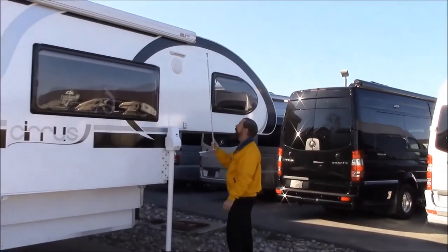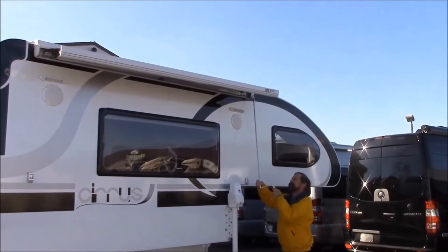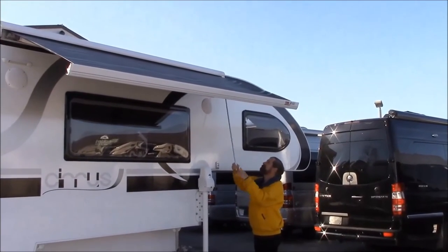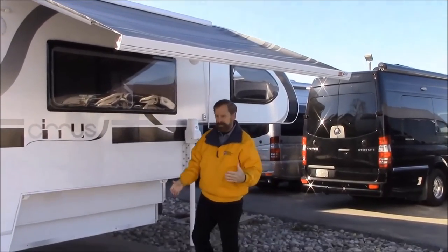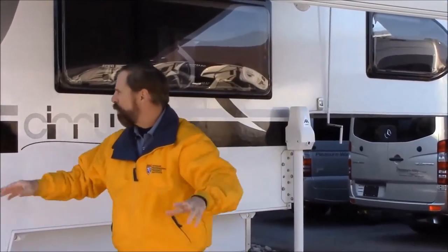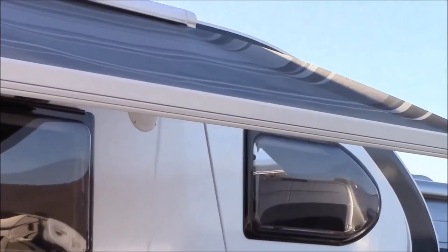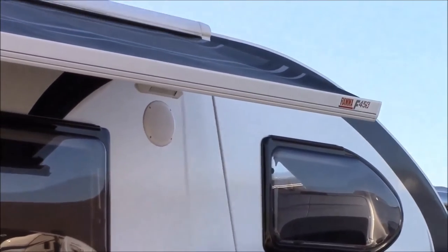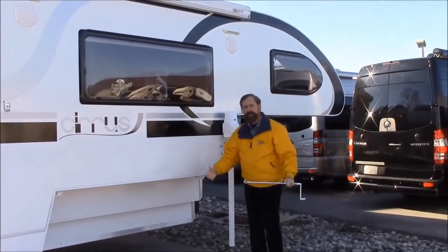For your awning, it is a manual style awning and all you're going to do is use this little tool here — as you can see it comes out very easily. So that is how far it comes out, giving you a nice area that you can sit under, get in the shade, or keep out of the rain. If you wanted to have additional support it does have two arms that come out and connect to the side of your camper. Once you get the hang of it, it's a very easy process to put away.